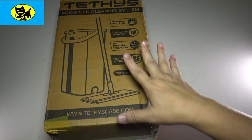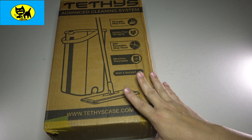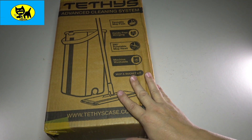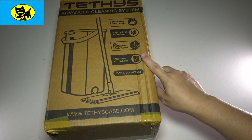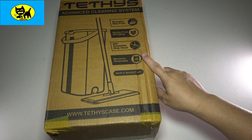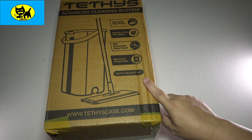I will have a link for you in the description down below, but this is all like a self-contained mop kit. Very cool little box, this is how it comes directly mailed to you. It has reusable mop pads, hands-free wringing, 280 degree rotation mop pad, machine washable — very important — and it has a mop and bucket kit.